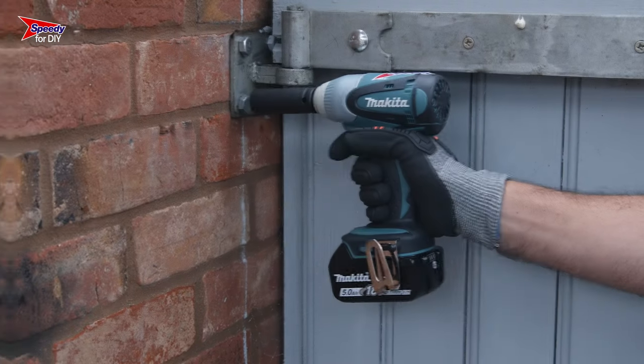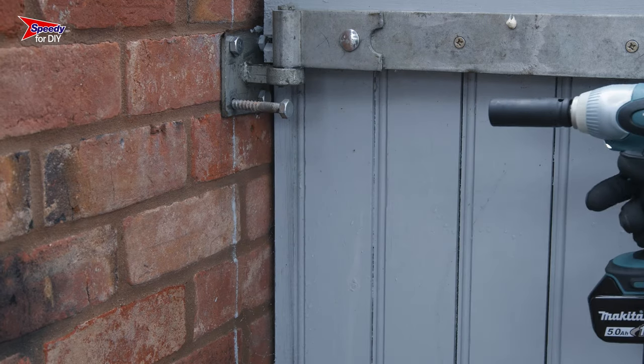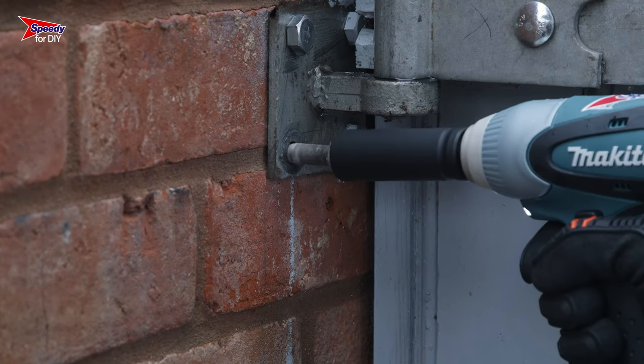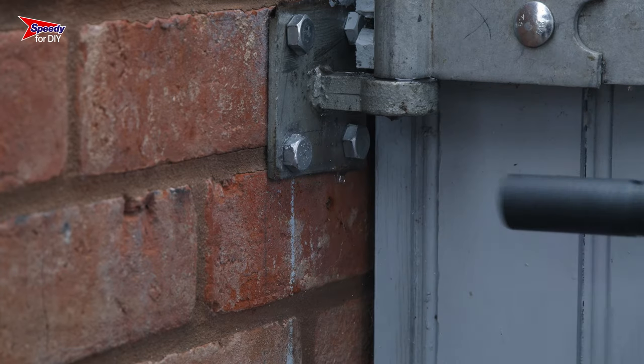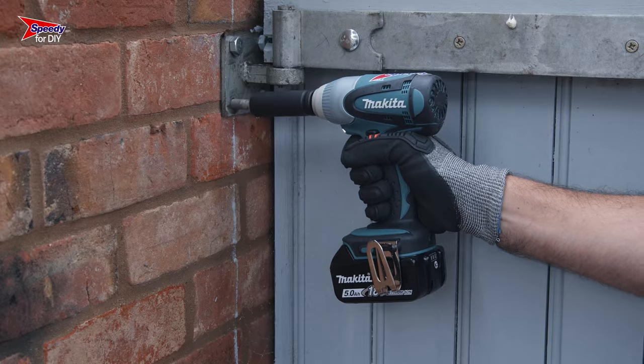Once you're ready to go, all you need to do is position your socket over the bolt and gently squeeze the trigger. It's always worth starting with light pressure on the trigger and gently increasing that pressure so you don't damage the bolts you're working on. These wrenches are really powerful and have a hammer action to help release and tighten bolts, so don't worry if there's a bit of noise and juddering.